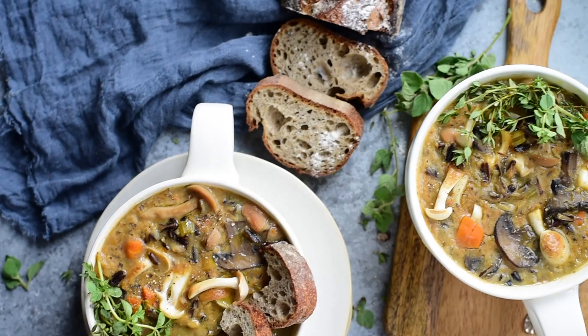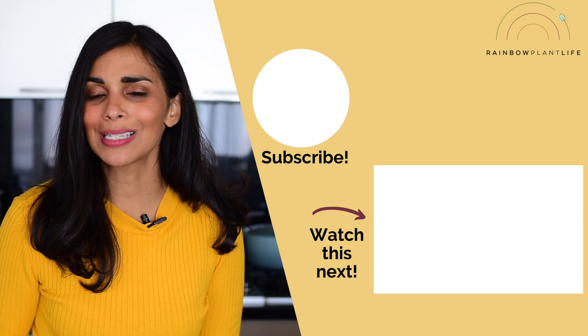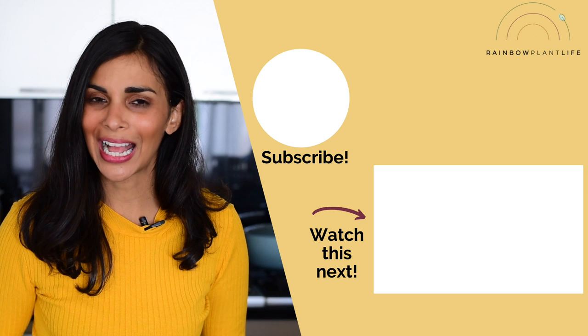When you're ready to make these Instant Pot fall soups, head on over to the blog to get the full recipes. And if you want even more cozy fall Instant Pot recipes, I have a short playlist waiting for you. If you want even more vegan Instant Pot recipes, I've got over 90 of them in my cookbook — head to the description box below to check it out. If you enjoyed the video, be sure to give it a thumbs up, and if you haven't subscribed already, hit that red subscribe button because I post new videos every week. Hope to see you in the next one.